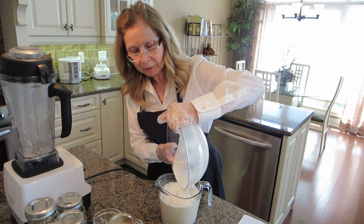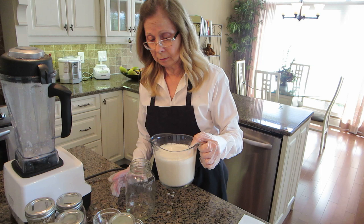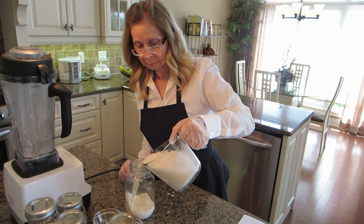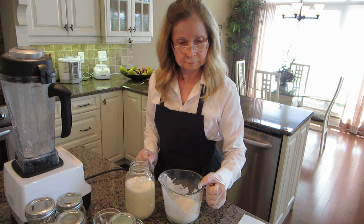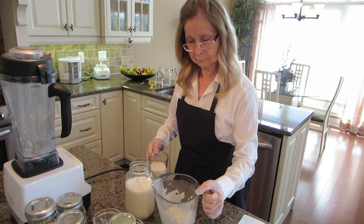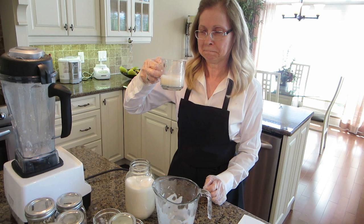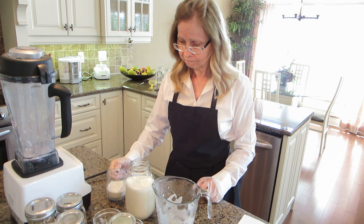Homemade almond milk has a lot of flavor — much more than store-bought almond milk. So let's taste it and see how delicious it is. Delicious! Lots of flavor. You can taste the almonds.